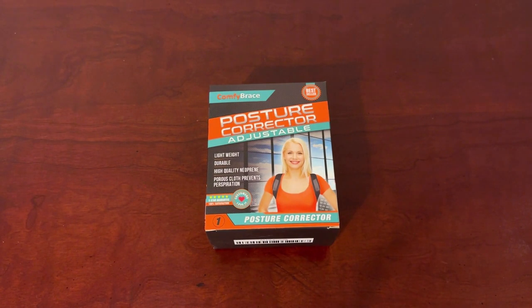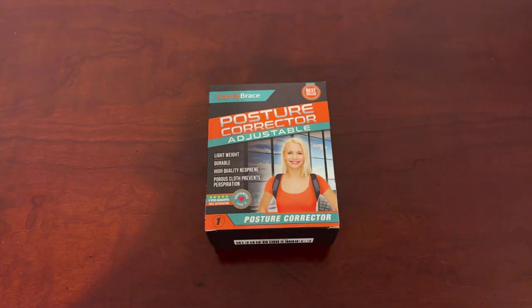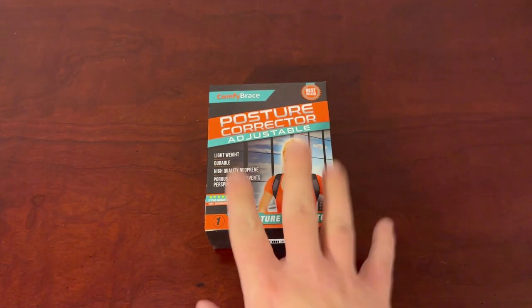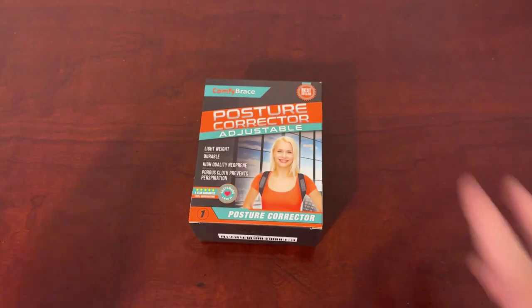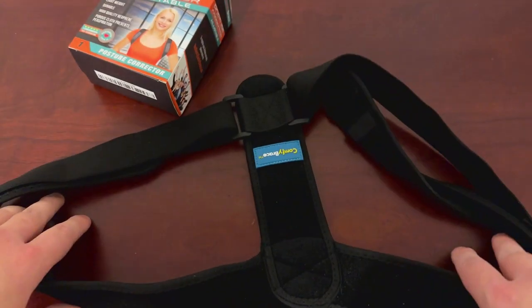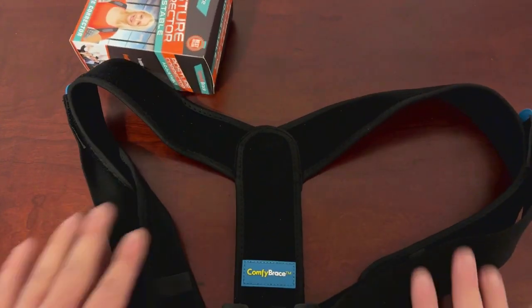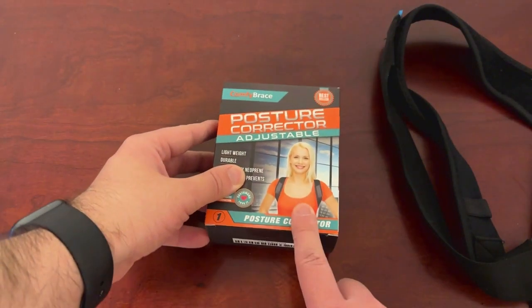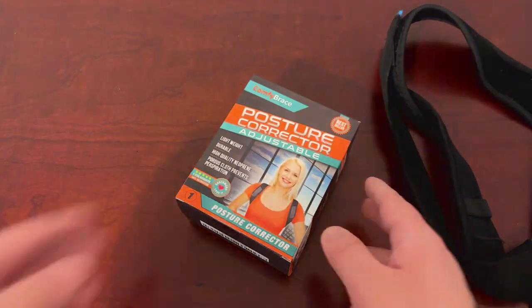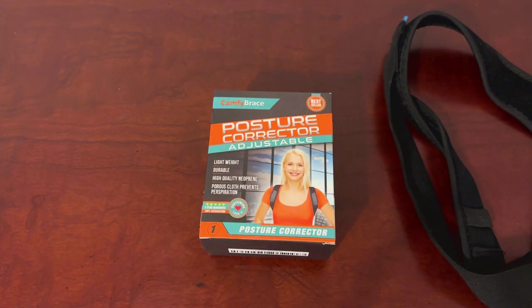What's up guys, this is Jake coming at you with a little bit of a unique video today. This is the posture corrector adjustable by Comfy Brace. This is the box for it — the instructions are still here in the box and the brace itself is right here. The brace is super simple: your arms are going to go up through these two loops right here and these pieces are going to wrap on your shoulders just like you see here.